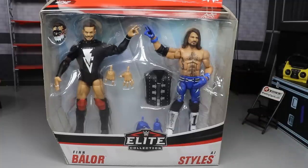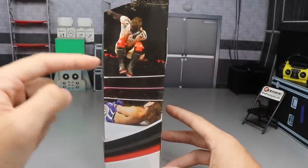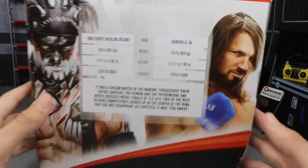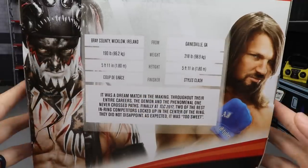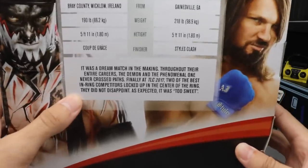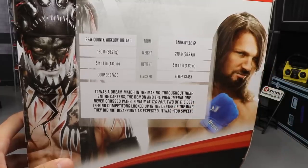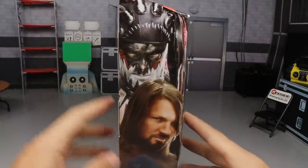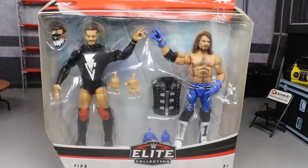It says Finn Bálor, AJ Styles on the front. Spinning it around, you will see a picture from the matchup at TLC 2017. On the back you have a beautiful shot of the Demon and AJ Styles. You can see some info about Finn Bálor on one side and info about AJ Styles on the other, with a little bio about the matchup. Spinning around to the right again, there's a render image of both.